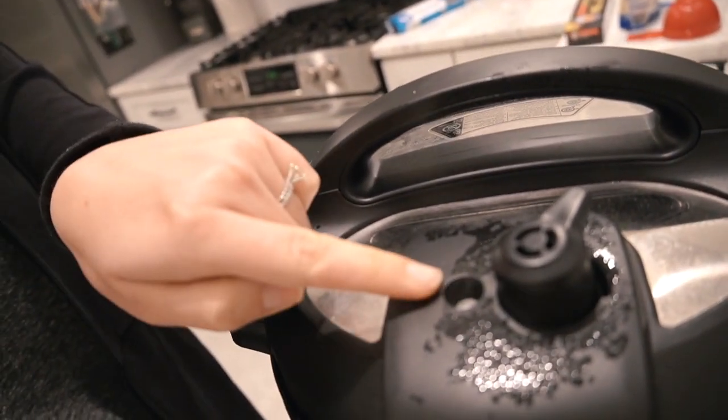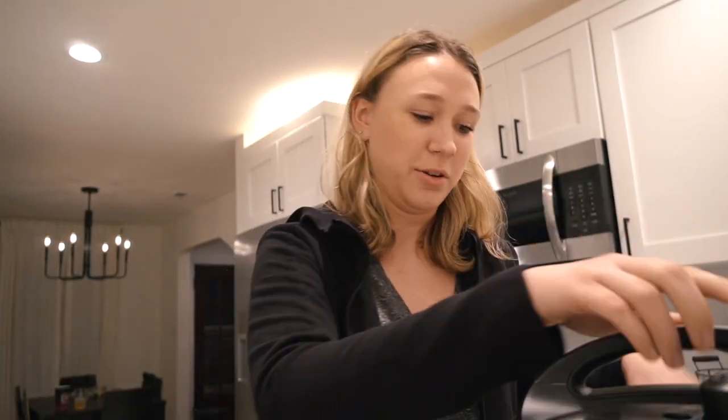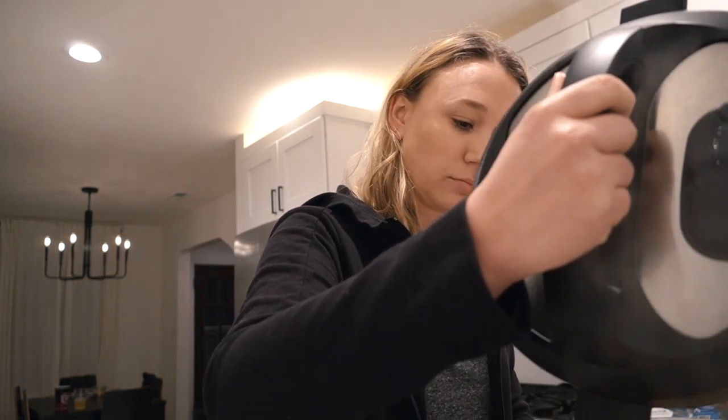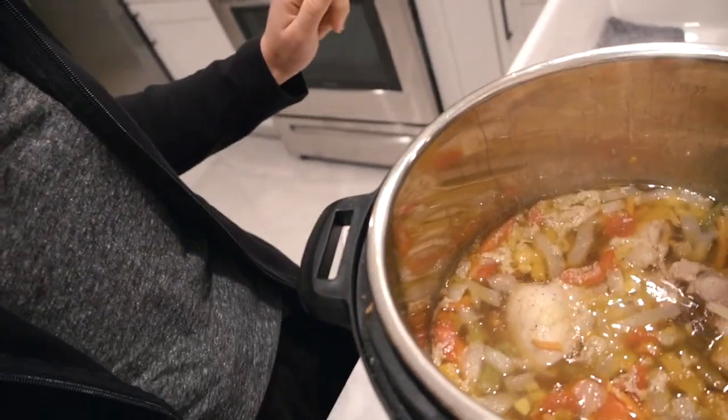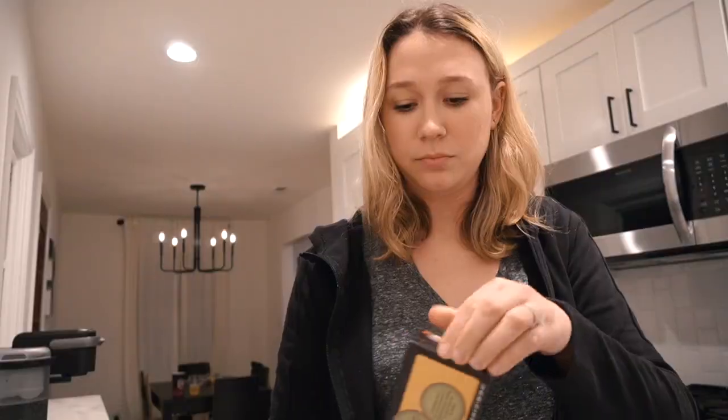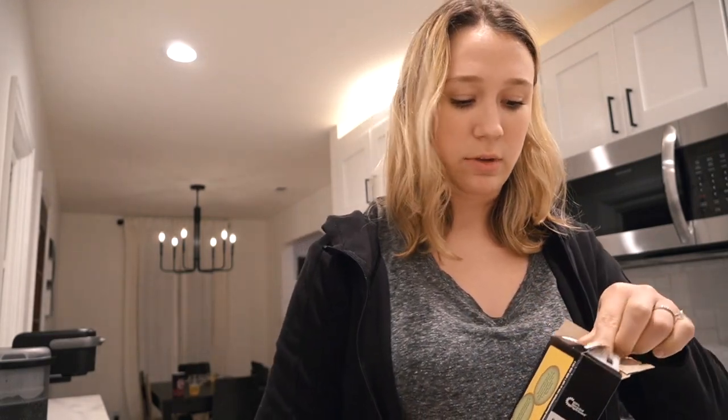Once that little silver pin drops, it's officially safe to open it. I used to be so freaked out that opening it would cause an explosion! Opening it up now — it's looking pretty good. I've got to shred the chicken. Now I'm going to add the noodles — I'll put the pot back on the sauté option to get the liquid boiling for the noodles.